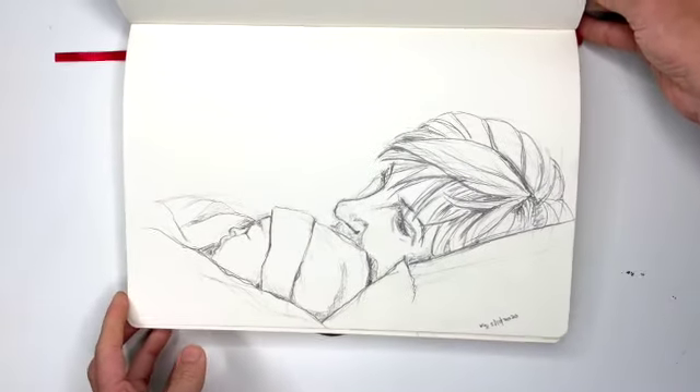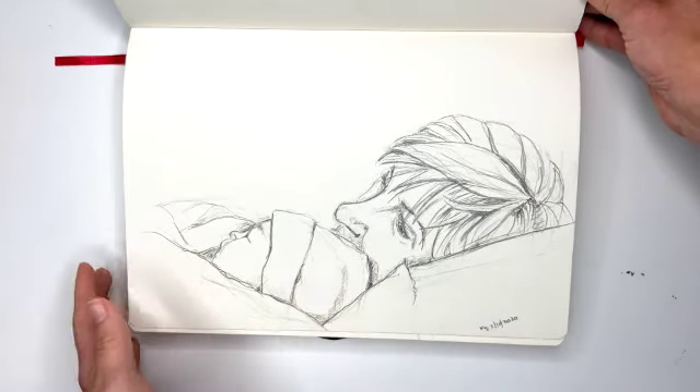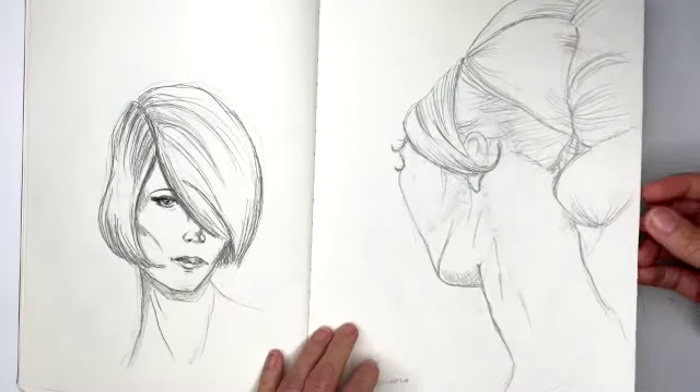Then this is me and my daughter when she was a tiny baby, years ago. I drew this one on Mother's Day. Then some more faces and hairstyles.